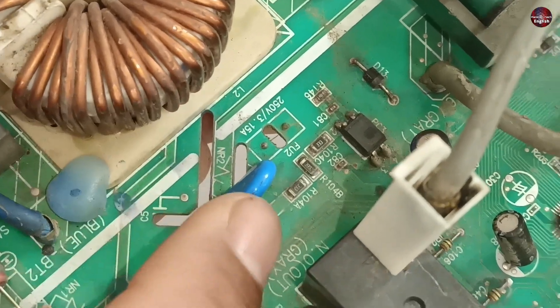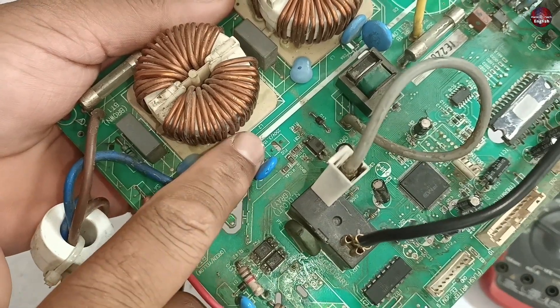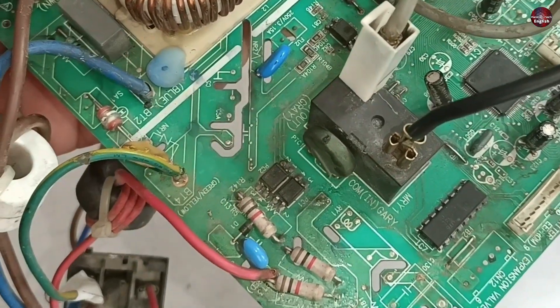I feel like this circuit was short-circuited, which made this fuse blow up. If surge voltages had passed through this circuit, the MOVs installed for protection in the circuit would have blown up. But nothing happened to these MOVs.